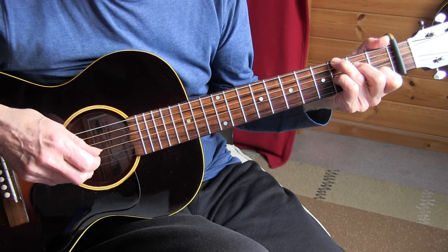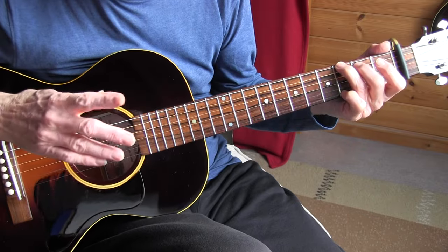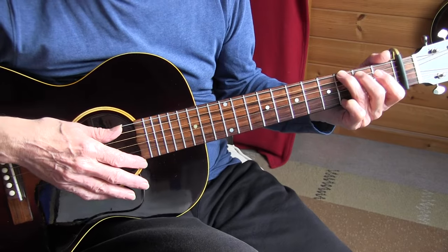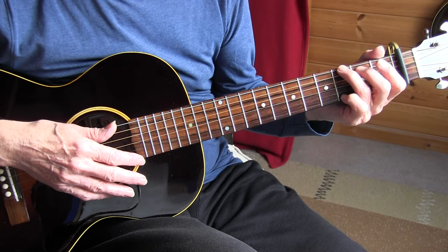And then again, back to the C7. That was pretty much what we played in the beginning. I'll play it one more time and sing it. For the first verse, I put the lyrics under the tablature so you know more or less where to start singing.